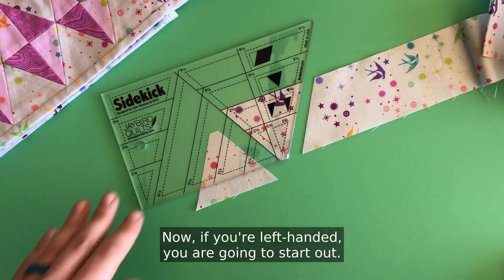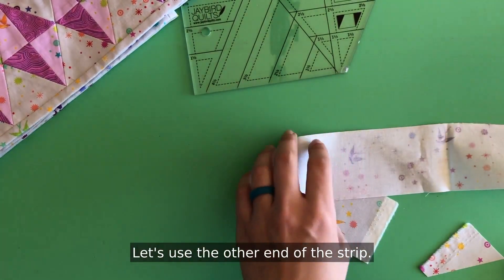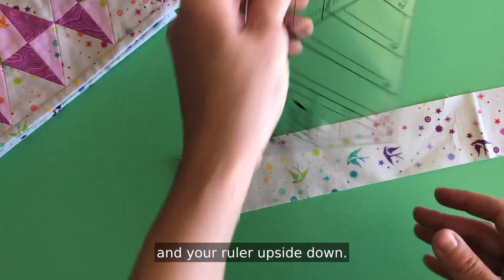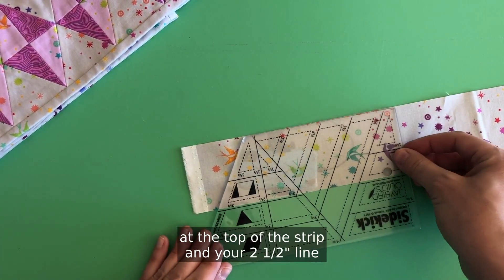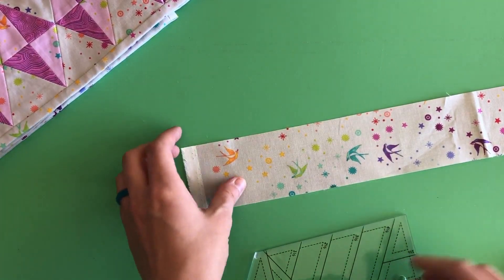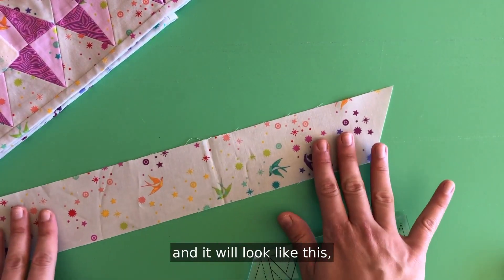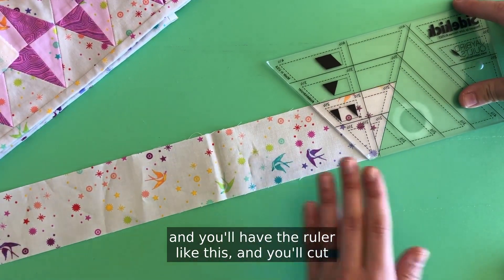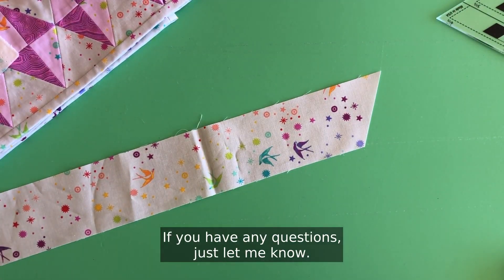Now if you're left-handed, you are going to start out using the other end of the strip with your ruler upside down. You're going to have the base of your ruler at the top of the strip and your two and a half inch line on the bottom, and you're going to cut. Then you will rotate the strip around and flip your ruler back and forth. Hope that makes sense — if you have any questions just let me know.